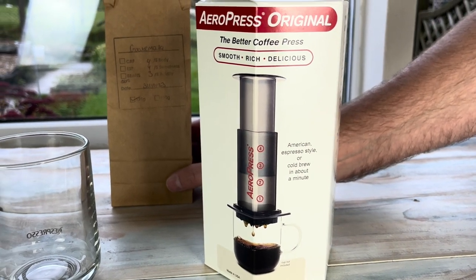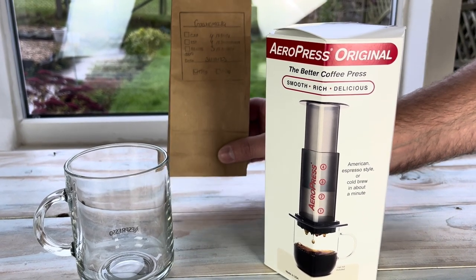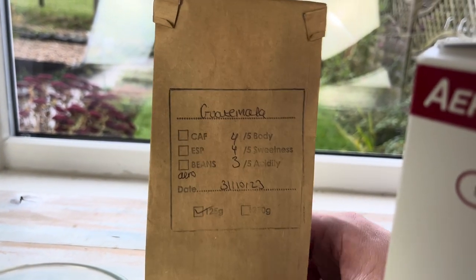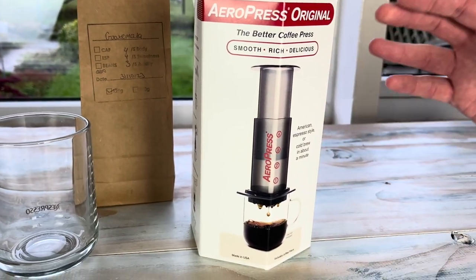So I've had to go to the local coffee shop. You can get subscriptions online for different types of coffee for Aeropress specifically, but they kindly grinded down some Guatemalan coffee for me. As we can see there it says 'Aero', hopefully to the right grind. But this is the first time I've used one of these, so it's going to be quite interesting to try.